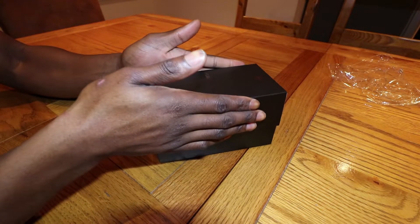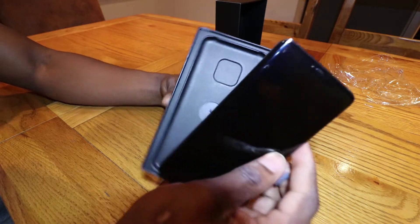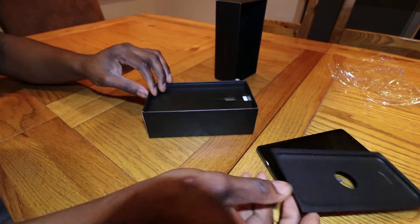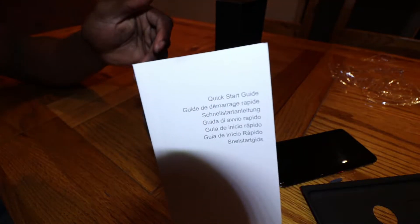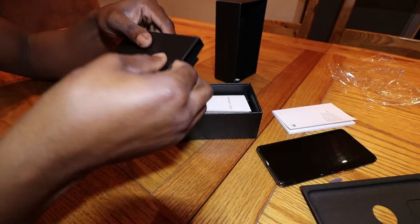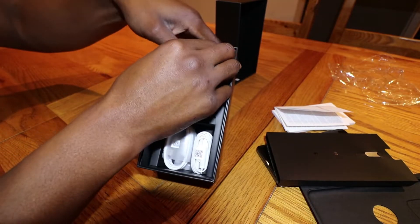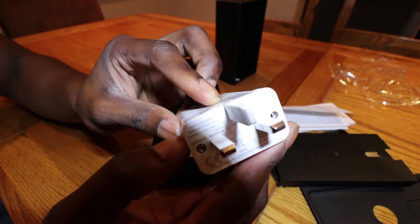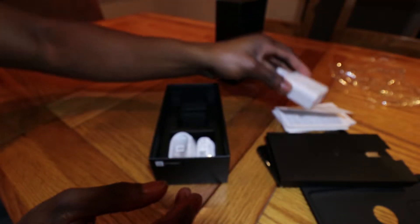Just like an iPhone, you lift the box up and we're presented with the beautiful black device. Let's put this device down and see what's in the box. We have the tray the phone sits in, a box of information, warranty card, quick start guide — nothing we really want to see. We've got the SIM ejector tool, and inside the box we have the charging brick. Not too sure if it's fast charging, but there's the charging brick with the branding on it.